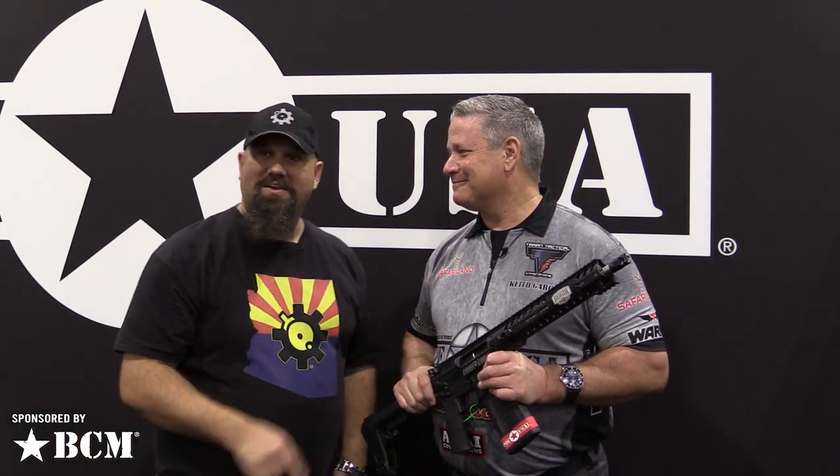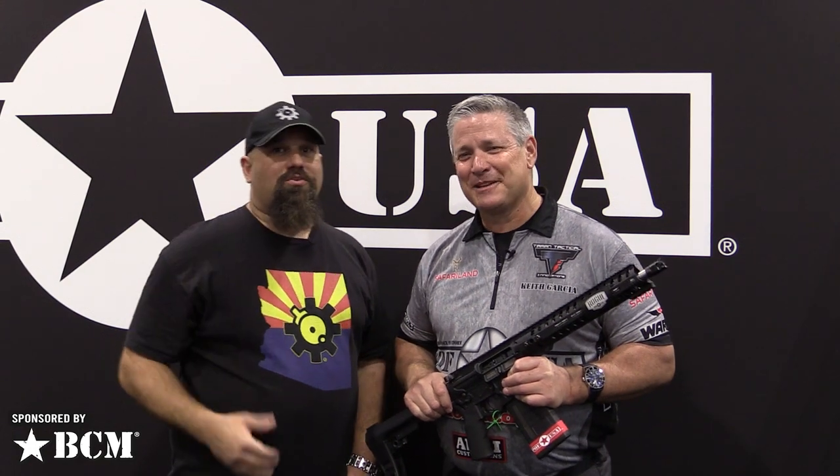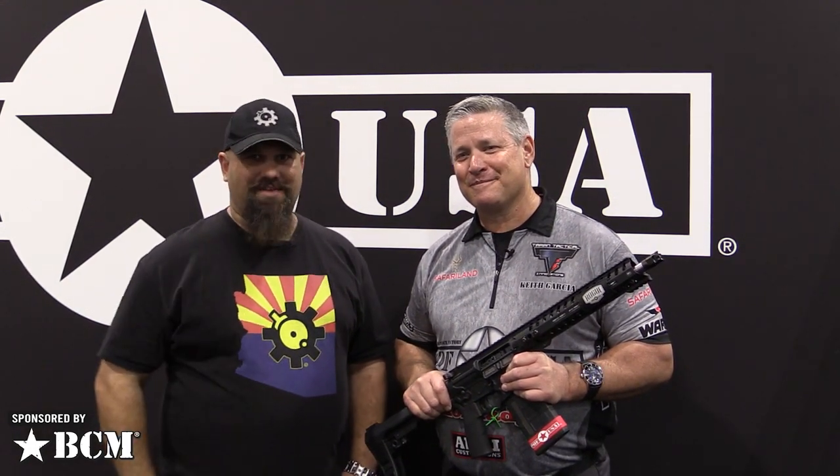Check us out at pof.com. Hey Keith, thank you for your time. Thank you guys for watching — we're going to be at a lot of other booths, so stay tuned.